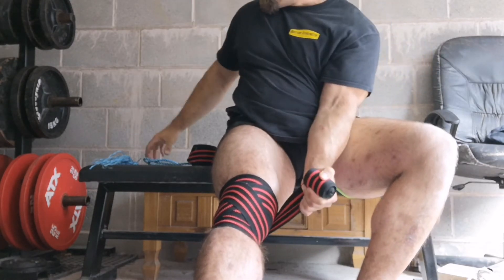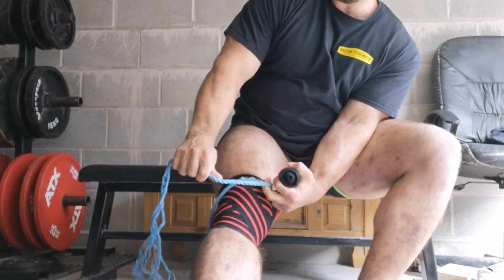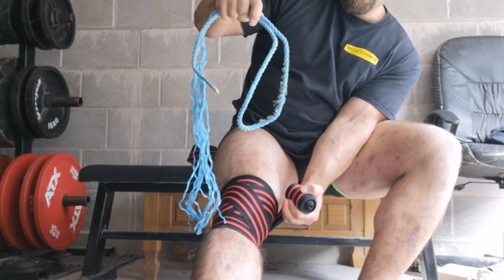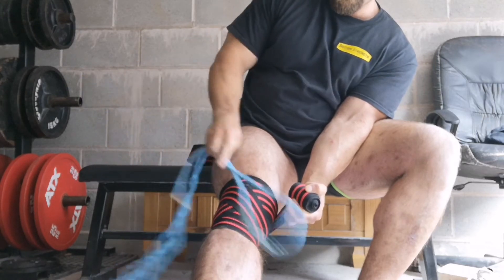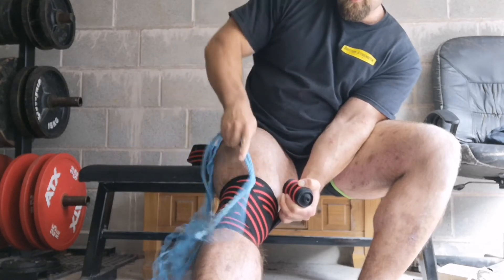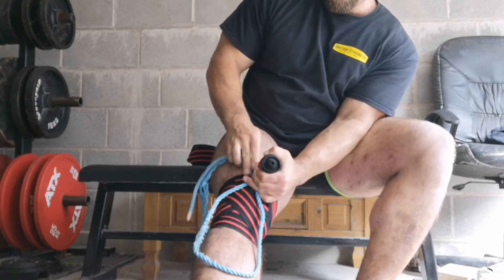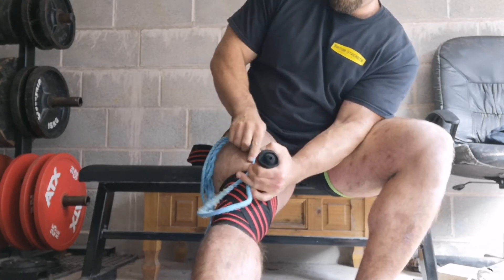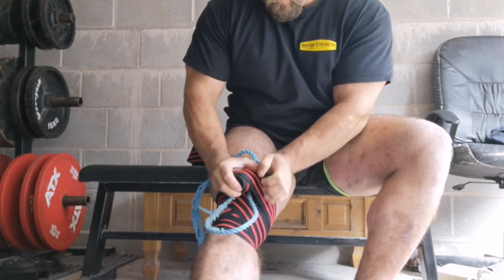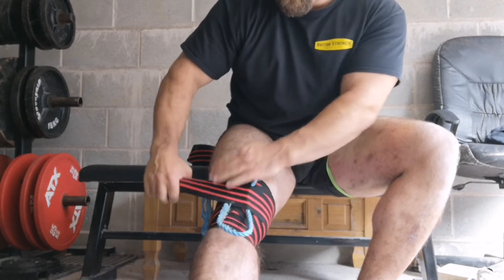With your remaining revolutions, keep going around the kneecap and maybe slightly above. When you have about one revolution left, take your lifting strap — or the rope we've improvised today — fold it in half to make a loop, and lay that loop on your knee where you want to tie it off. Secure that in place and do your final revolution with the loop sticking out the bottom.